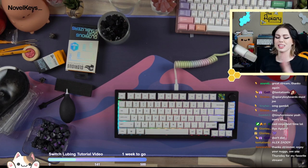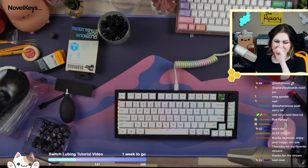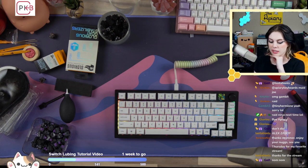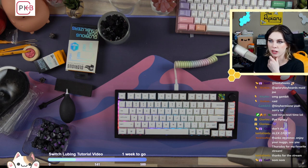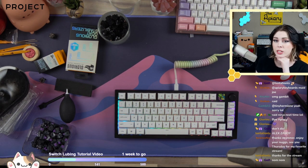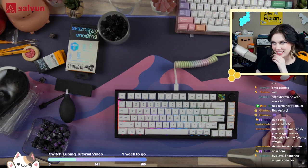Thank you so much, Glorious, for tuning in. And thank you again for sending me these products to show to chat. I know this is like the world's longest goodbye, but Glorious seriously deserves a thank you for sending this to me so I can give my honest, unbiased opinion to you guys. I appreciate that sincerely, and I hope you all have a wonderful night. I'll see y'all later. Bye-bye.